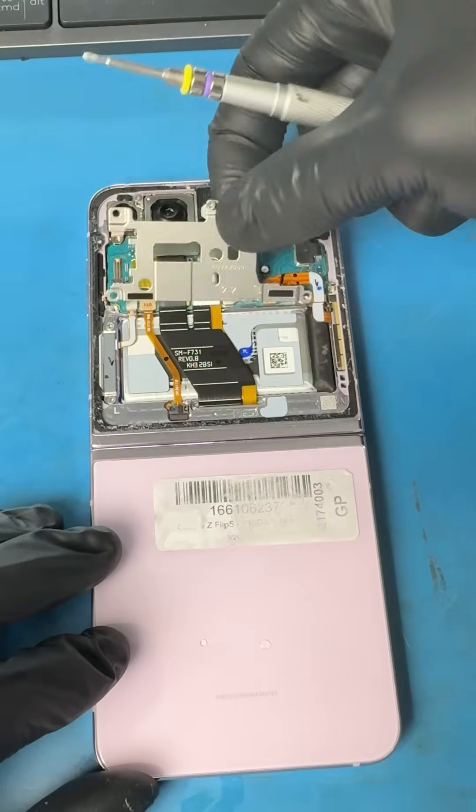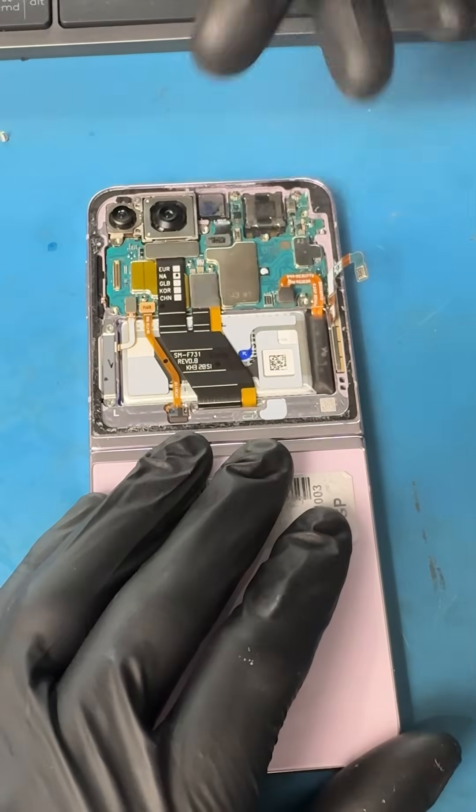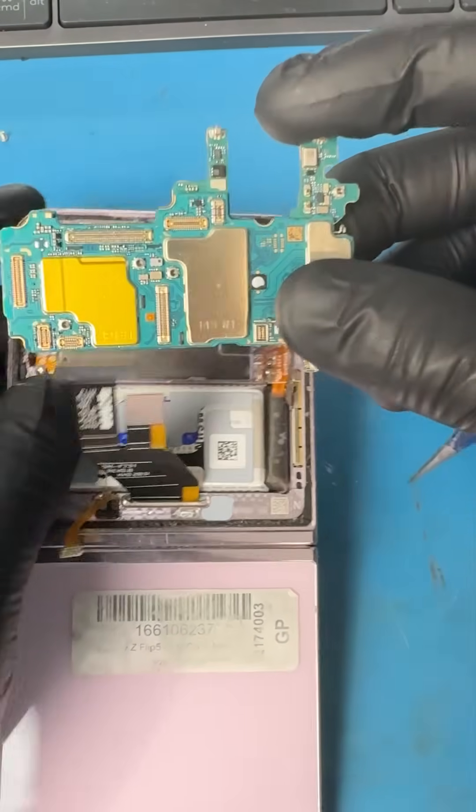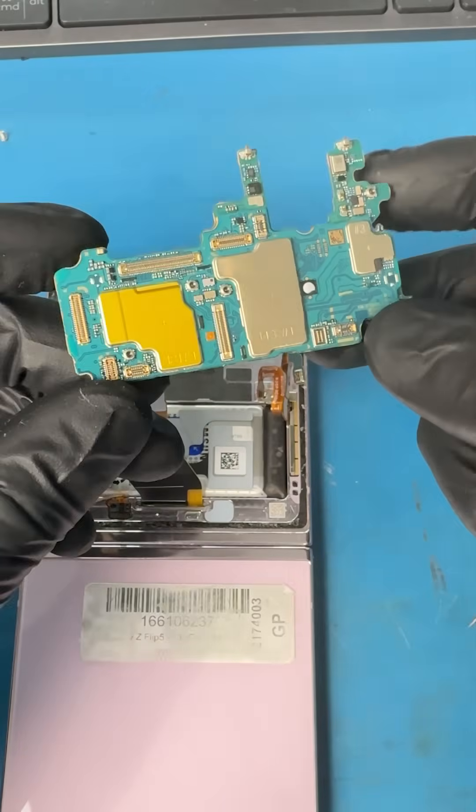Let's carefully take off the screen, pop off the plates, remove the flex cables, and take the good working motherboard out of its chassis. Now we have a good working board that we can use to recover his data.